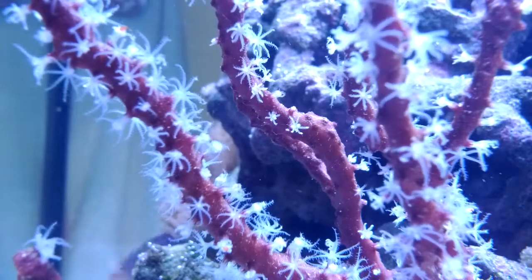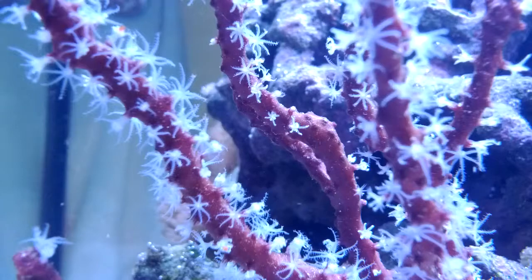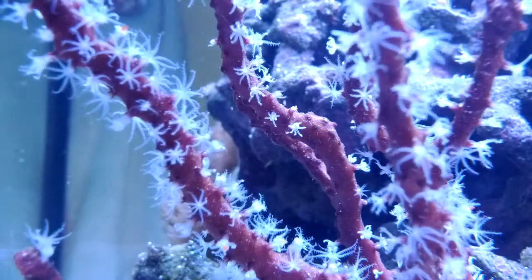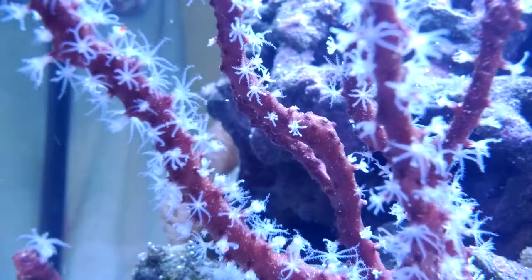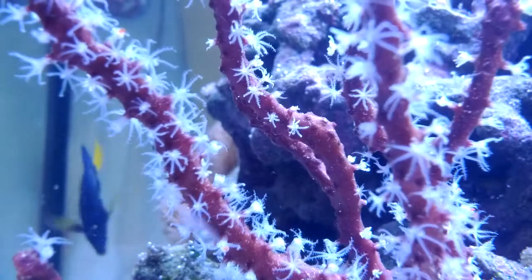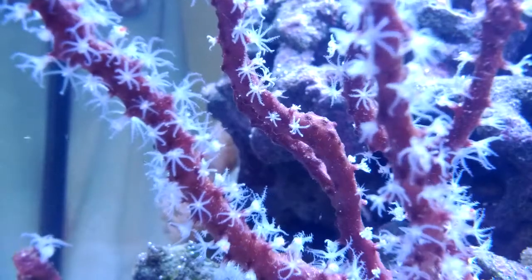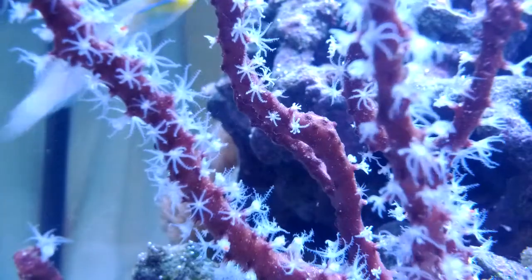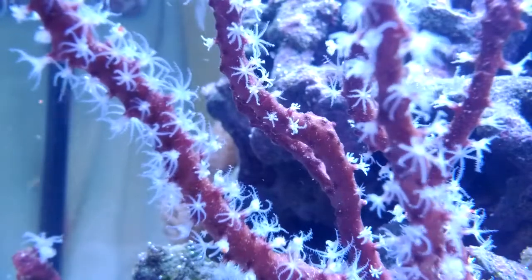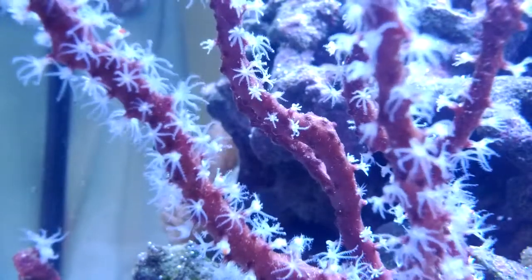What I recommend you do is turn off your return pump and just allow your circulation pumps to blow this stuff around so that you can get a nice polyp extension, just like you're seeing on this gorgonian, which is during the day. Usually you only see this kind of polyp extension at night, but he just loves this food so much that once it senses it in the water, all the polyps come right out.